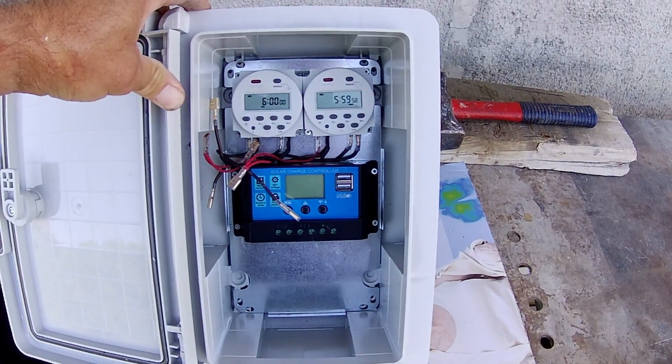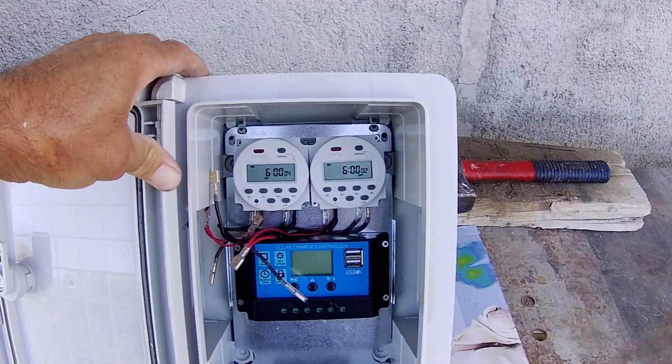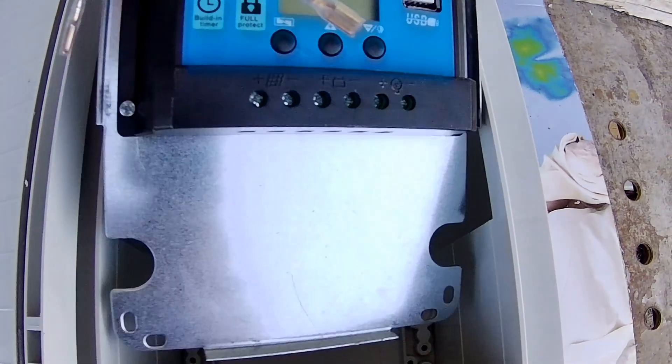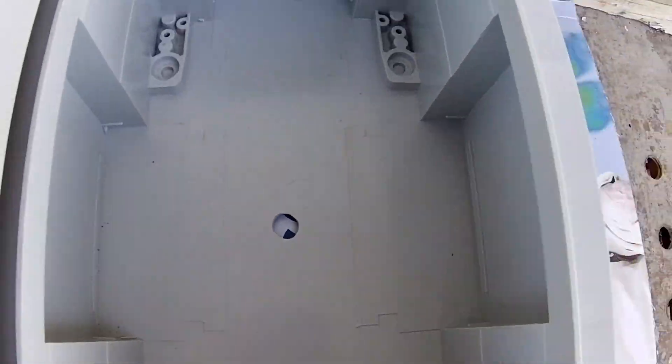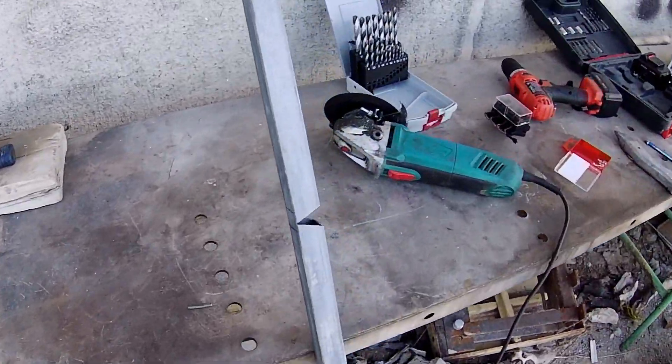The timers and the solar control unit are now screwed into the unit — still a little loose in there because I've still got to bring the wires in from the back for the actual valves and from the solar panel. Moving on, I've found a bit of old steel around the yard which I'm going to use to mount it on.